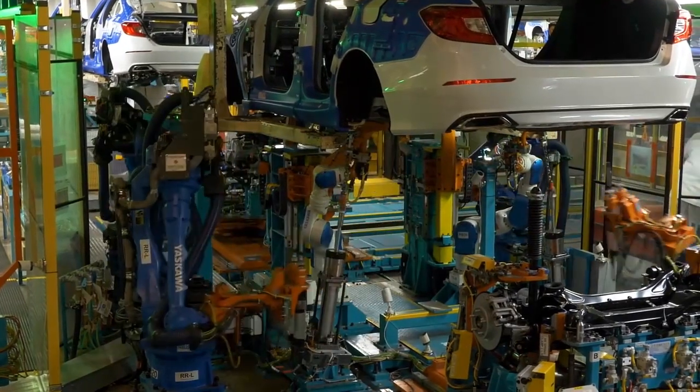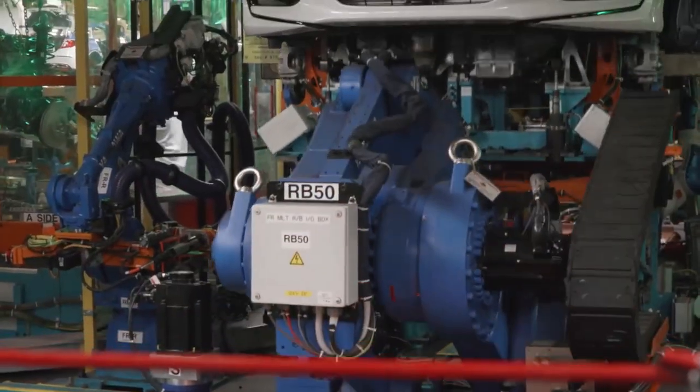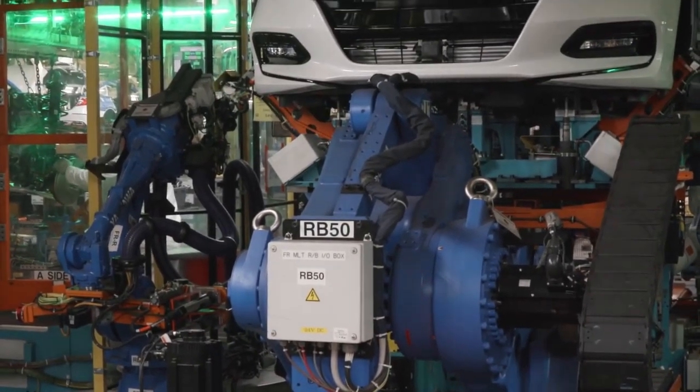As you can see behind me, it's a very critical part of the process for the rear suspension and the engine to line up and mount to the body as the equipment shoots it.